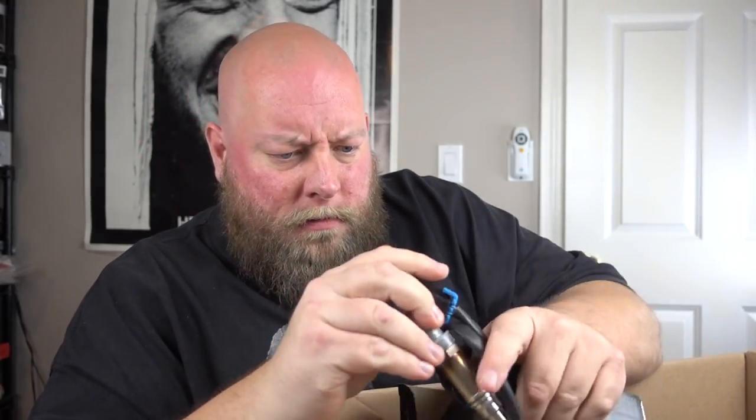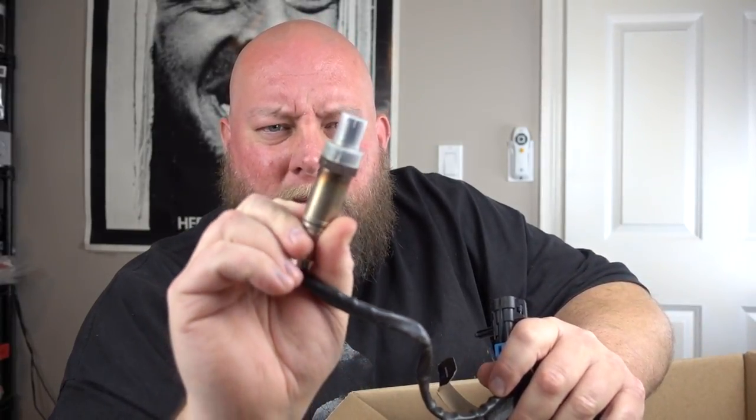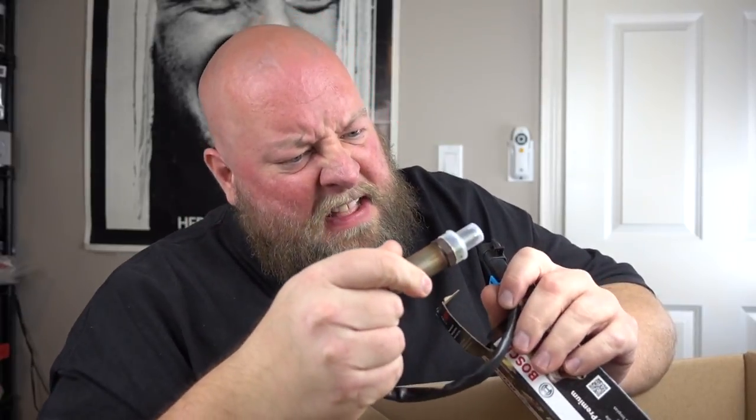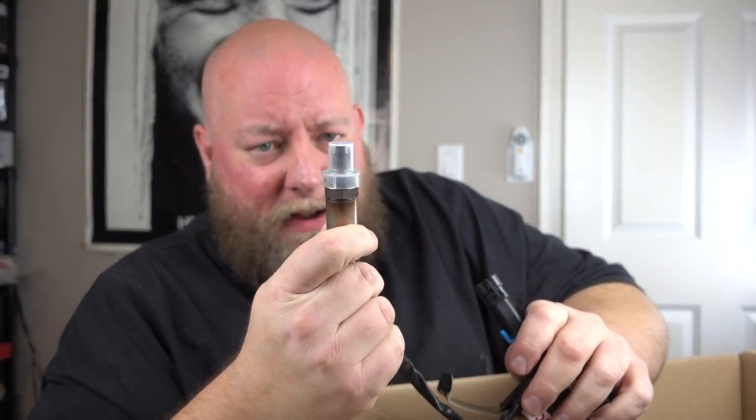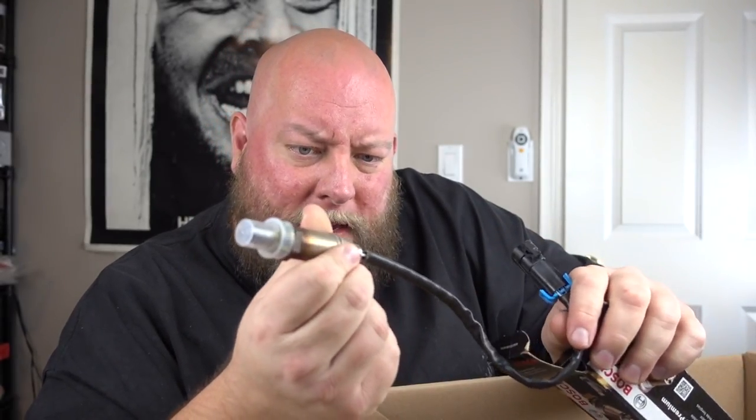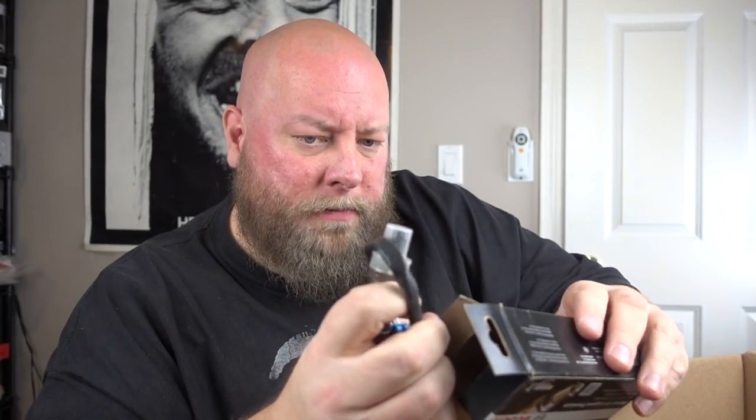We've got a Bosch premium oxygen sensor. It looks used — it's got some green markings on it around the ends, and I'm guessing it's not supposed to be green. I'm probably going to say this is trash. Let me move a little faster through this first box because I keep seeing a lot of loose items.